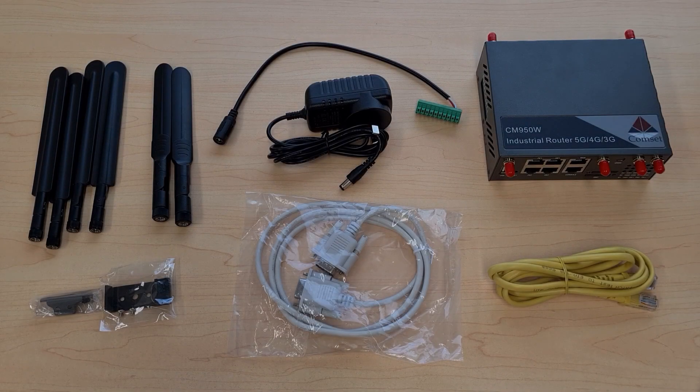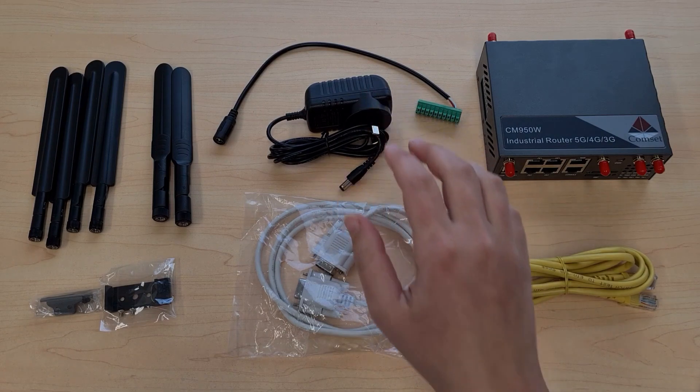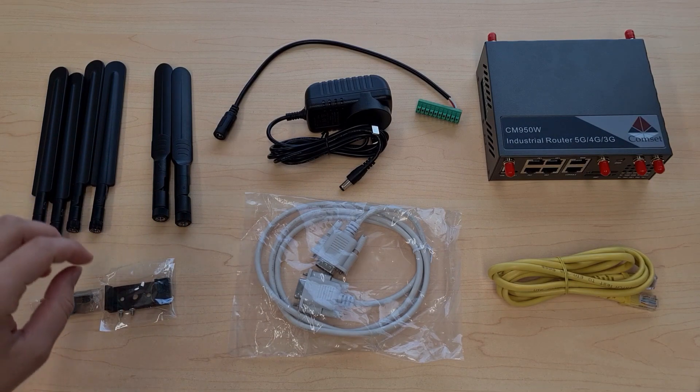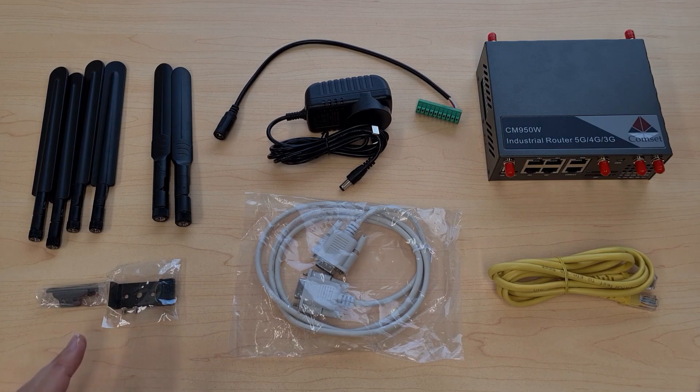Inside the box you'll receive your CommSet CM950 router as well as a Cat5e ethernet cable, a serial cable, a 12 volt DC power supply with an adapter for the terminal block, two Wi-Fi antennas, four 5G cellular antennas, and a couple of mounting brackets for mounting on the wall or a desk.